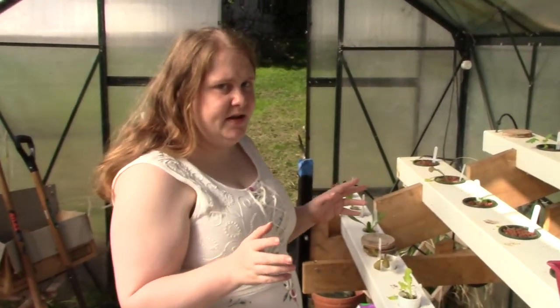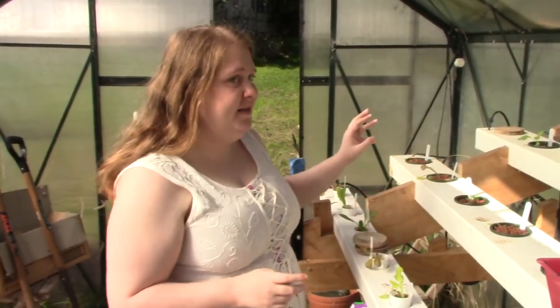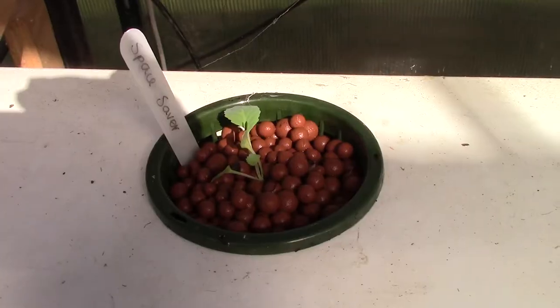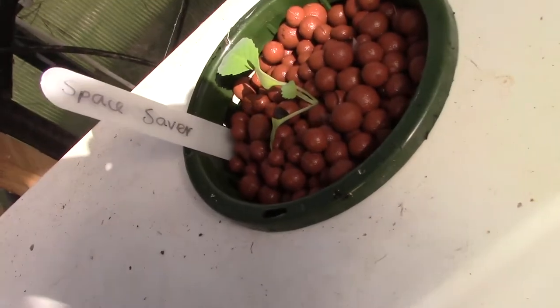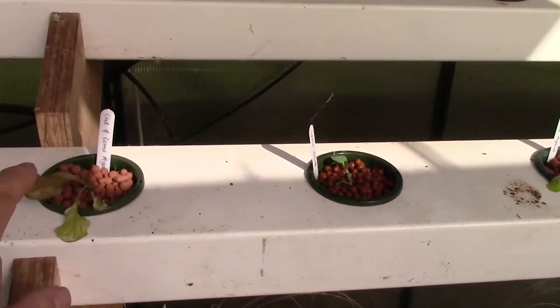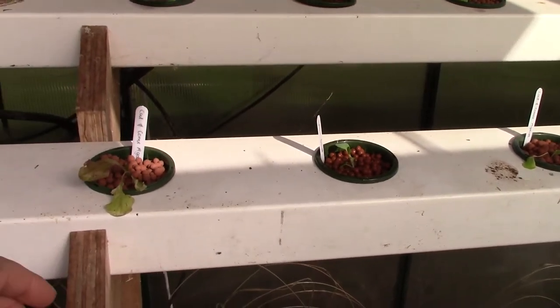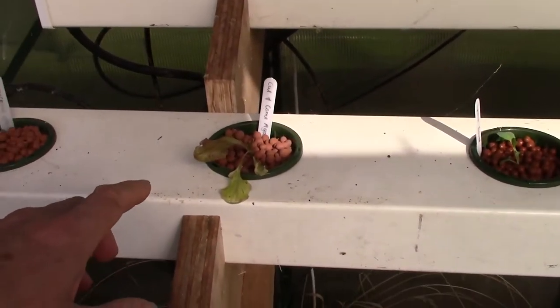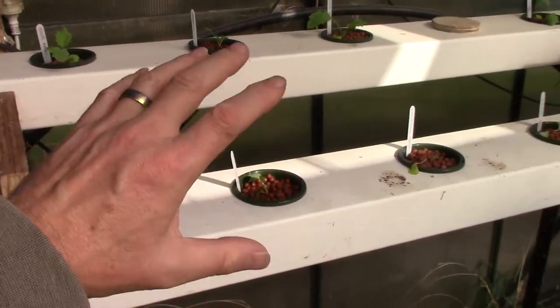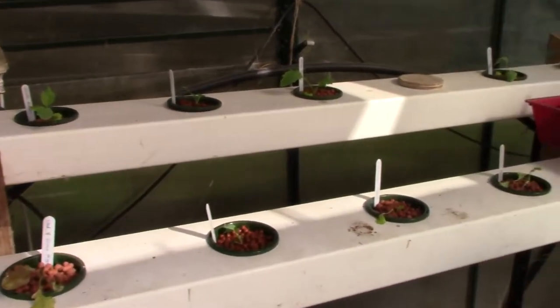We've spaced all our plants apart, so we've got a small plant and then a big plant — this means they do not overcrowd each other. That's a Space Saver, which is a kind of cabbage. To the left and right we have some lettuces, and they're rapidly growing, so we'll be able to pick them and then the cabbage will fill up the gap.